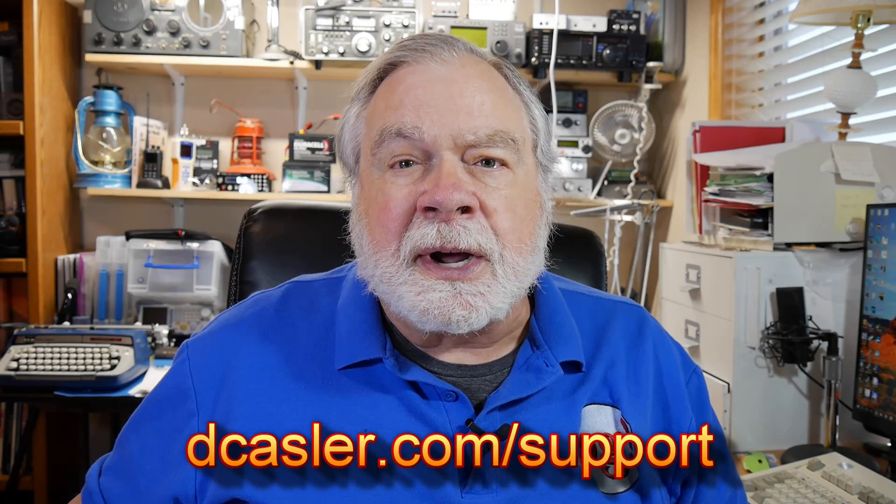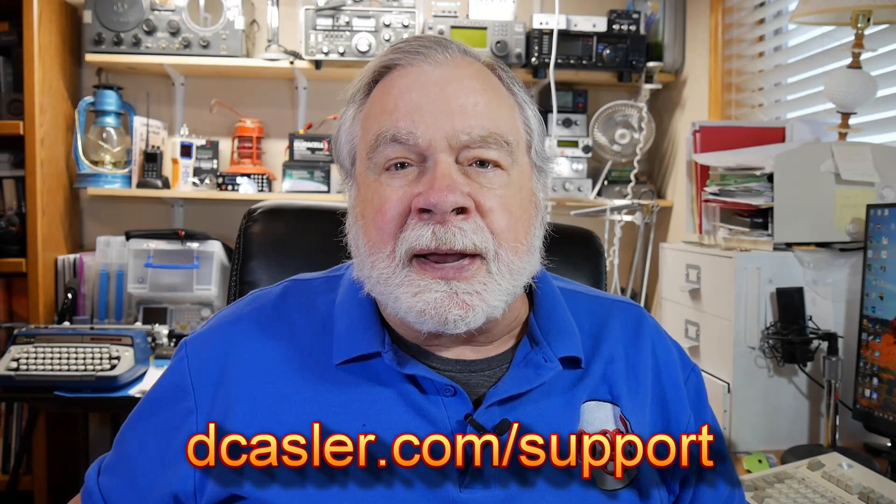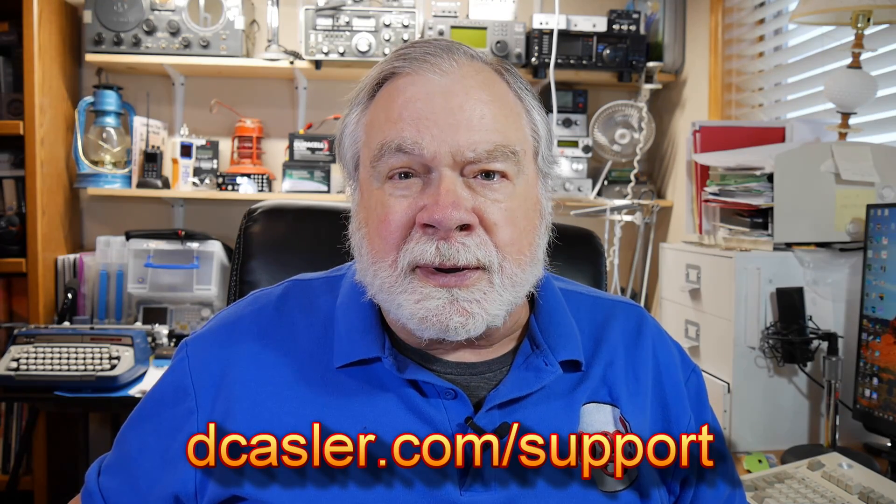So I think that answers your question, Art. You should have a great station there and a lot of success. Thank you all for watching. If you would like to support this channel financially, you can do so by going to dkassler.com/support, which lists several ways of doing that. Please subscribe — it really helps with the YouTube statistics and helps encourage YouTube to recommend this channel to more people. And until we next meet, 73.